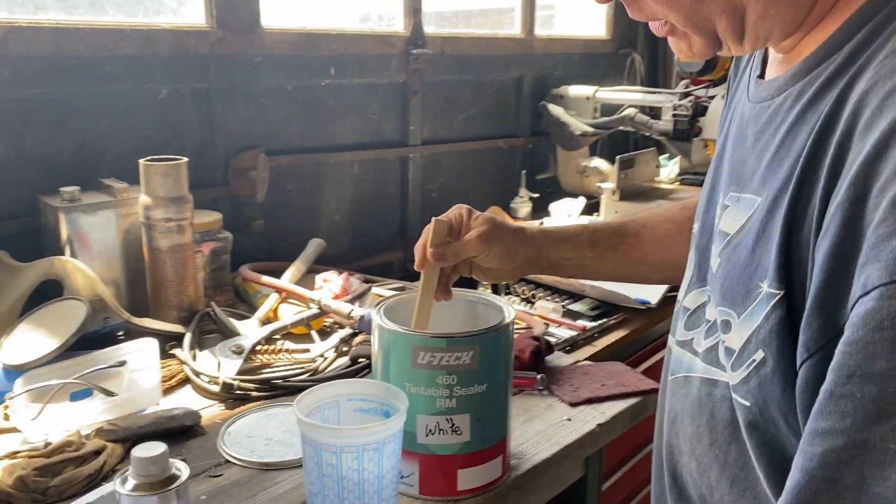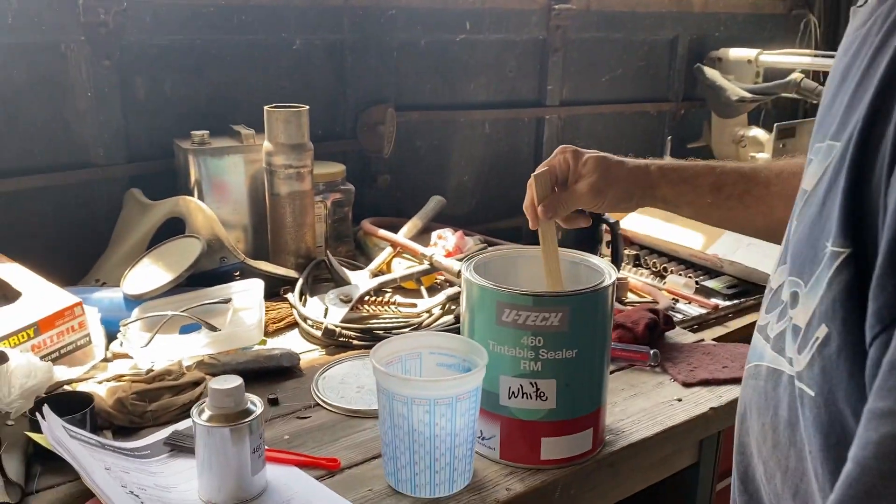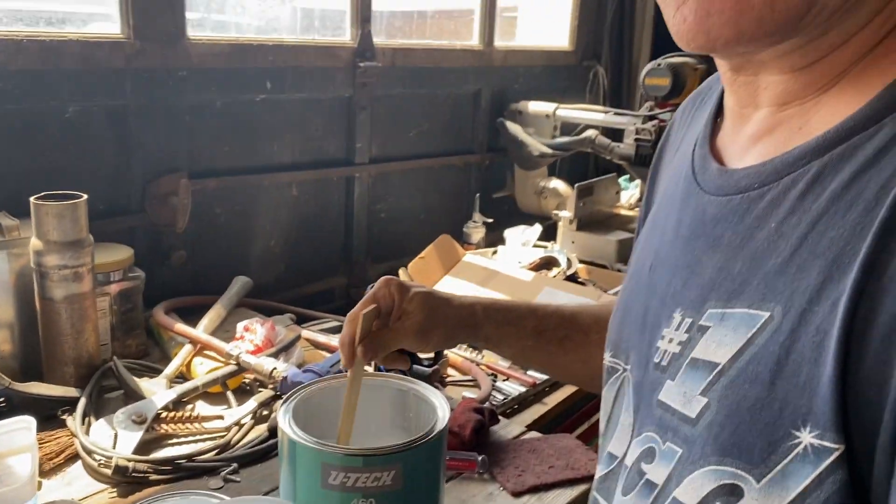This is the sealer — cleanable sealer. I'm going to get it ready to paint the top of this van. Finally get some color on this thing. I'll be glad. Lucas will leave me alone now.